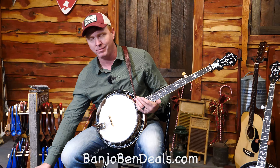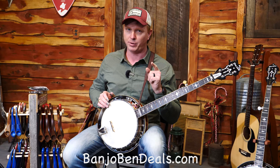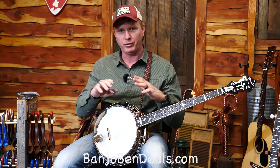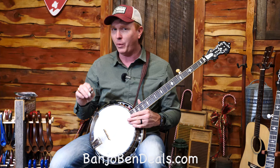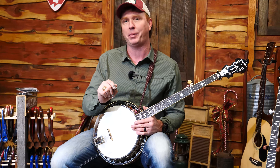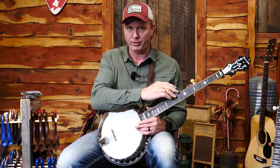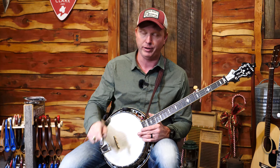The biggest thing we offer that most folks don't is we make sure that when it shows up to your door, it plays the way it should. Instruments — mandolins, guitars, banjos — they've been through the shipping process and they're not always set up the way they should be, so we take great pride in making them sound and play their best. These Twangers are no different — we'll do that for you for free, along with the fifth string spike installation for free, and we'll ship it to you for free if you live in the lower 48.